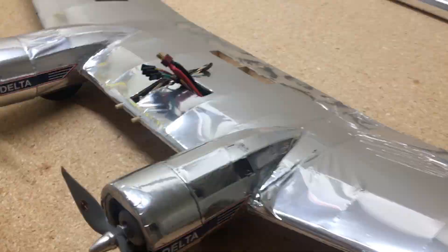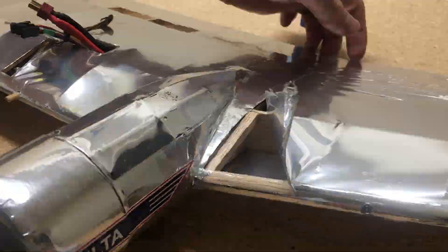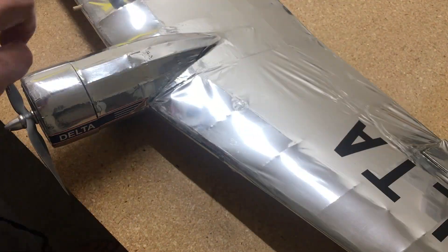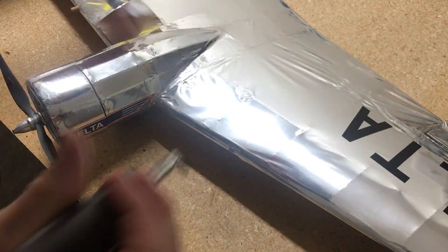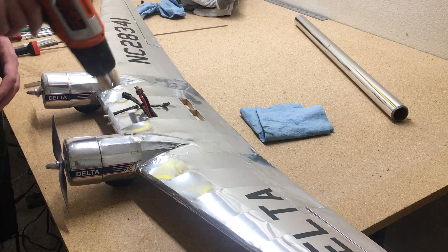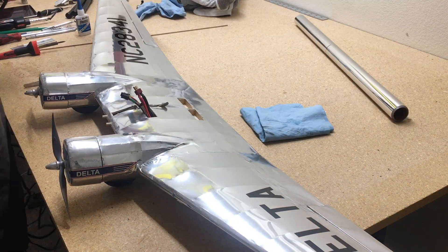Unfortunately, the spar ended up getting broken right here on the wing, so I have to cut the covering back and re-glue the spar. I also added a little piece of wood to brace it a little bit stronger. Then we'll tighten that covering back up and start working on the landing gear.